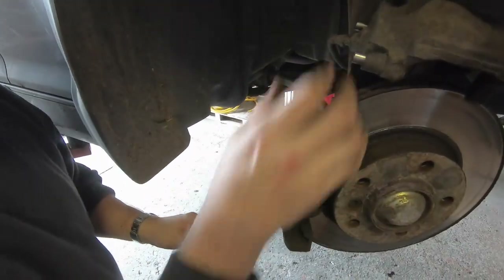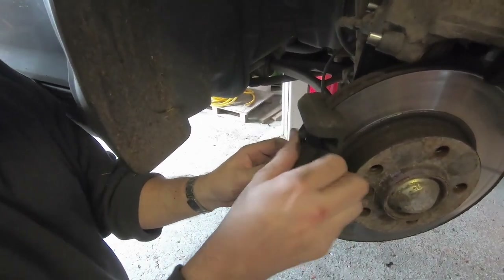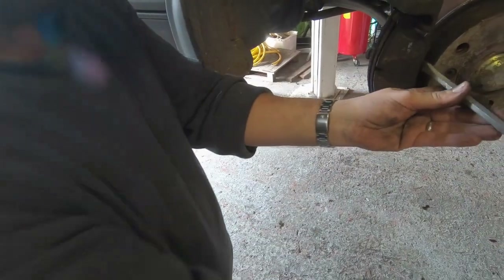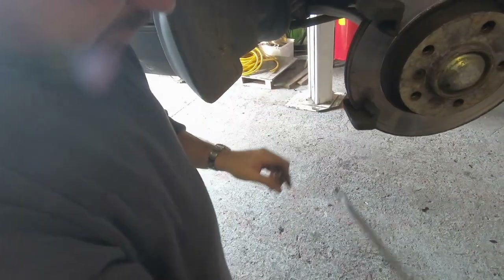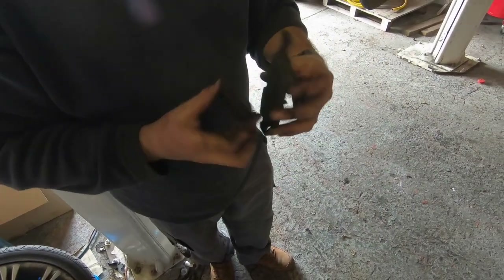The inside brake pad has some clips and the outside one just fits onto the carrier. Just use a screwdriver to lever this away — and there are two very well worn brake pads.